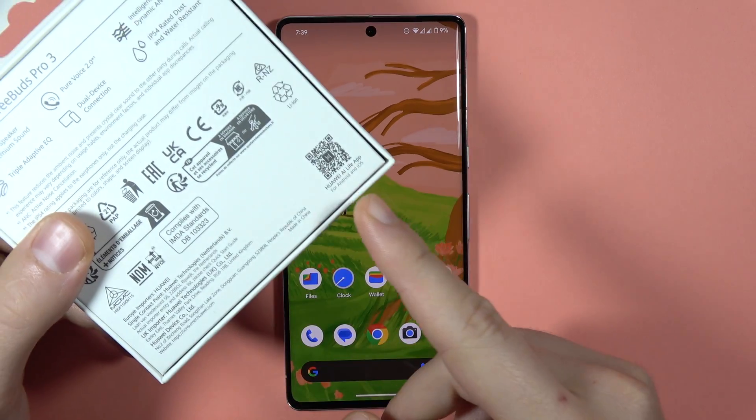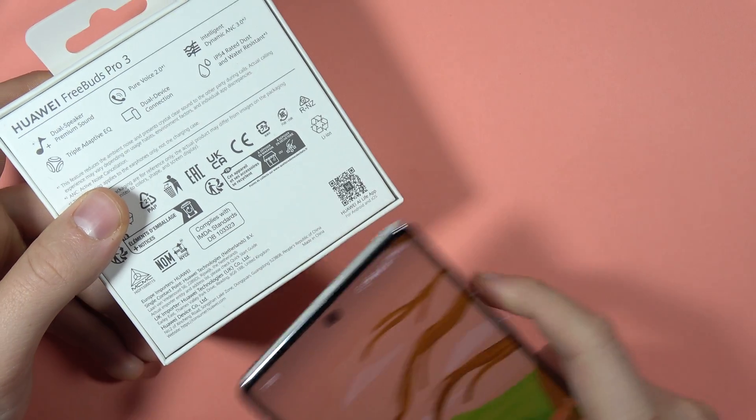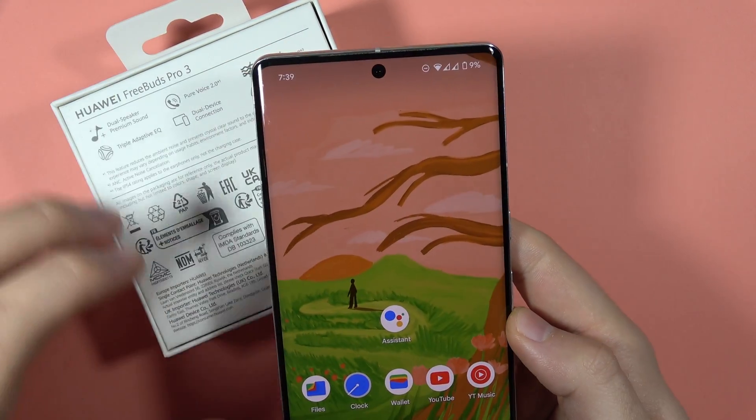Let me show you how you can scan QR codes on your Pixel 7 Pro. I have this small QR code and I'm going to put it right here on our Pixel 7 Pro.